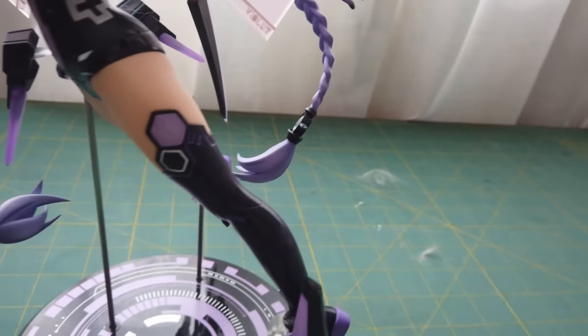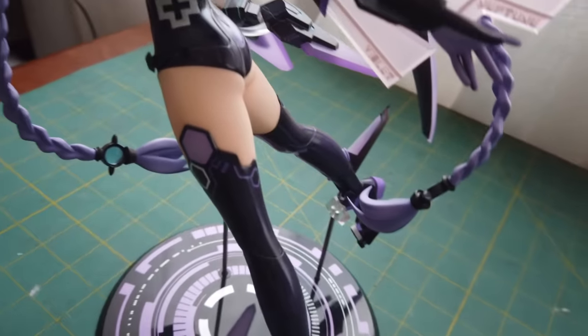Don't you just love it when you sit down to make an awesome new video game cosplay and you realize that parts of the costume make zero sense when it comes to real world garment construction? Like look at these socks! How in the world are they going to actually stay up and look like that shape?